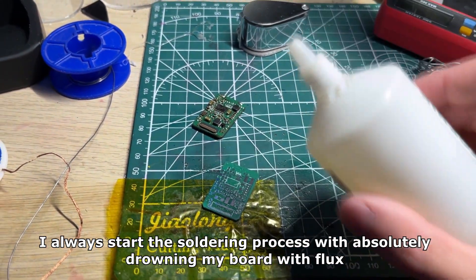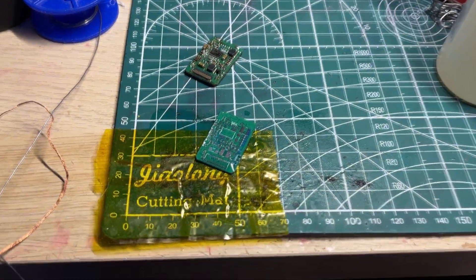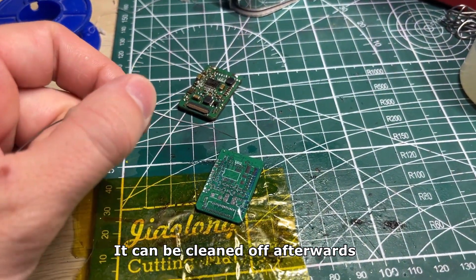I always start the soldering process with absolutely drowning my board with flux. This will help me put the solder in the correct spots and avoid any short circuits. It can be cleaned off afterwards.